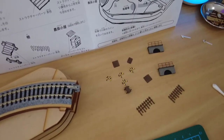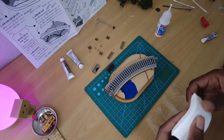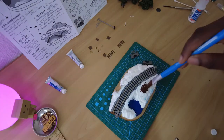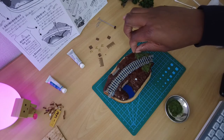Even with all the mistakes and the poorly followed instructions, it started to come together little by little and my motivation returned once it started to take form. Painting stuff, working with the putty-like thingy, and applying the grass were easily my favorite parts.